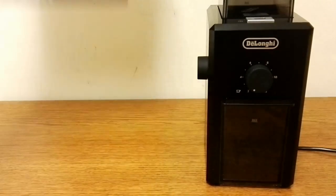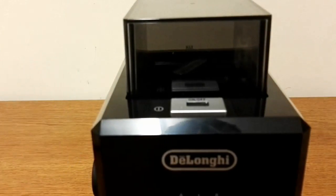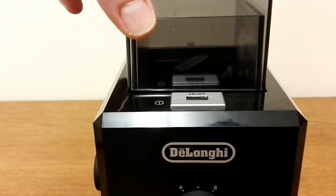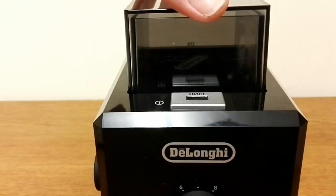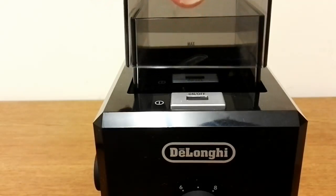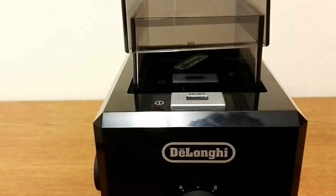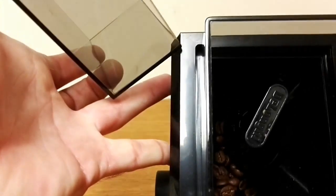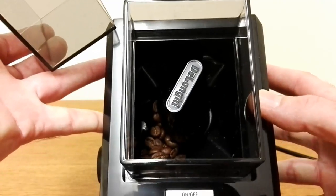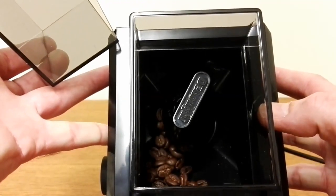I'll just remove the box out of the way and we'll take a look at the machine. Just have a look at the top of the machine first. This is the plastic case — it's got a switch on it so when it's fully down you can switch the machine on and off, but when it's not on the top the machine will not switch on. So that's an added safety feature. The coffee goes inside the top there, and the burr grinder is just where the DeLonghi symbol is — you can remove it.